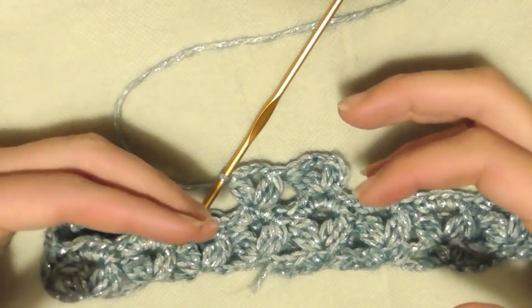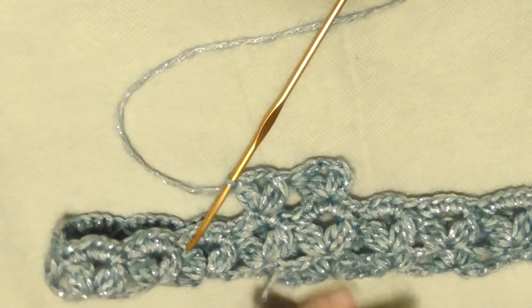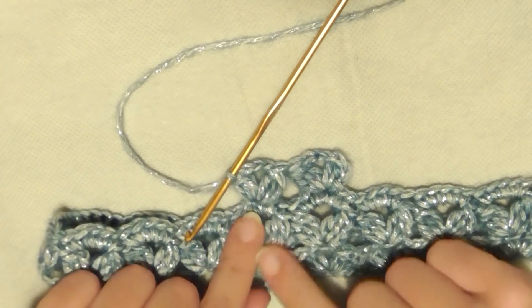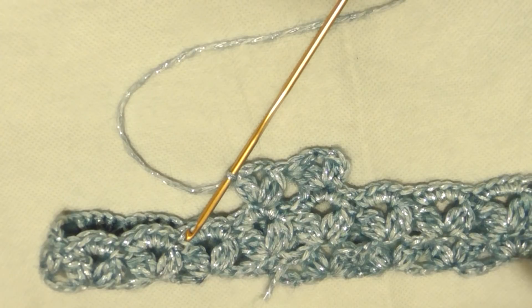Voglio arrivare sotto al seno, poi cambierò motivo andando a fare uno più coprente dal sotto al seno fino alle spalle. Per le maniche deciderò in corso d'opera se fare lo stesso motivo fantasioso. Vi dirò alla fine quanti giri ho fatto prima di cambiare il punto.